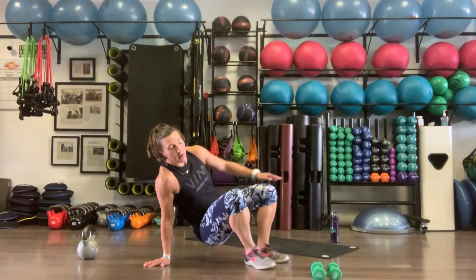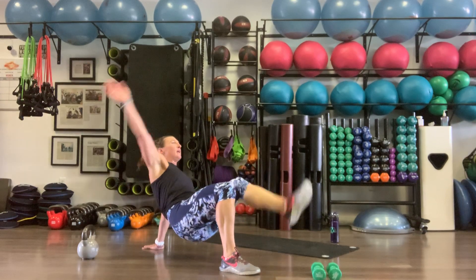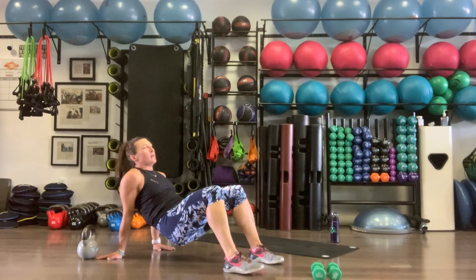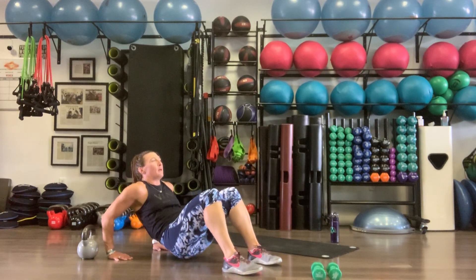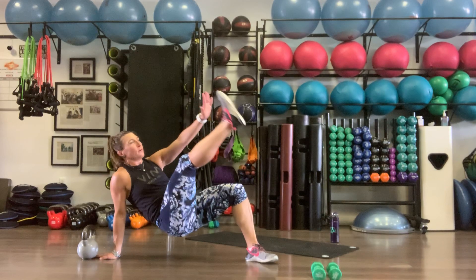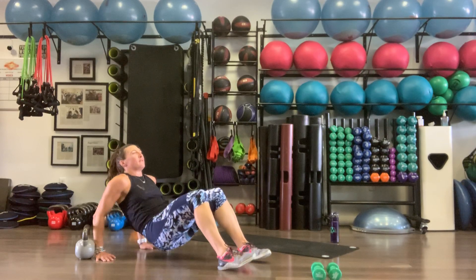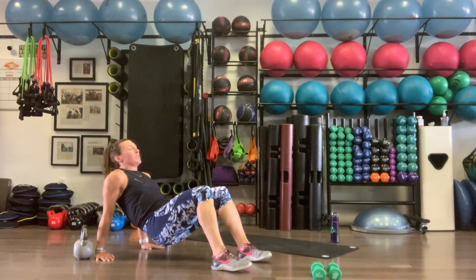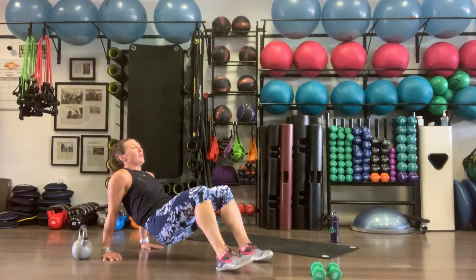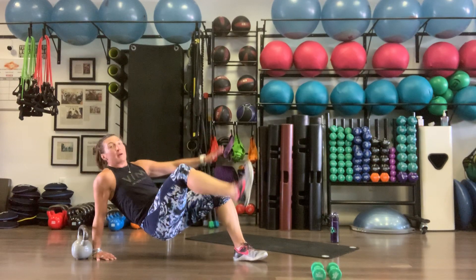Starting with crab dips — ten of those. Back into that crab, tricep dip, catch your balance, kick. For the dip, fingers should be facing toes. Dip, then switch around and tap the opposite toe. If the kick is too much, just go with the dip — I want you focusing on that upper body. Ten reps.